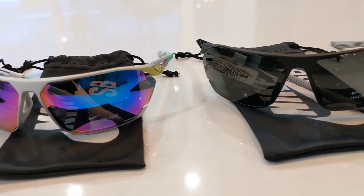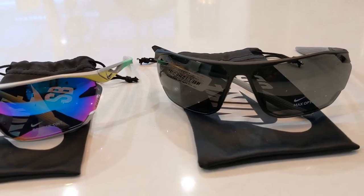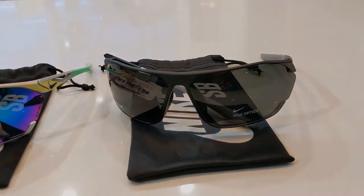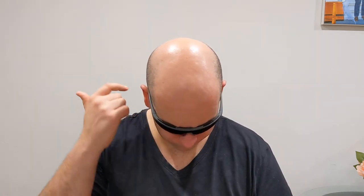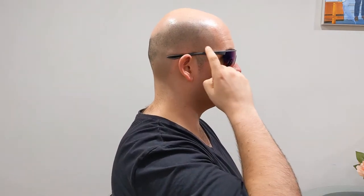Let's jump in and take a look at the dimensions. With the Windshield Elite Pro, the eye size is 63mm and the bridge size is 13mm. These Nike sunglasses feature a full wrap profile which helps block sunlight at all angles. The temple lengths on these are 130mm.